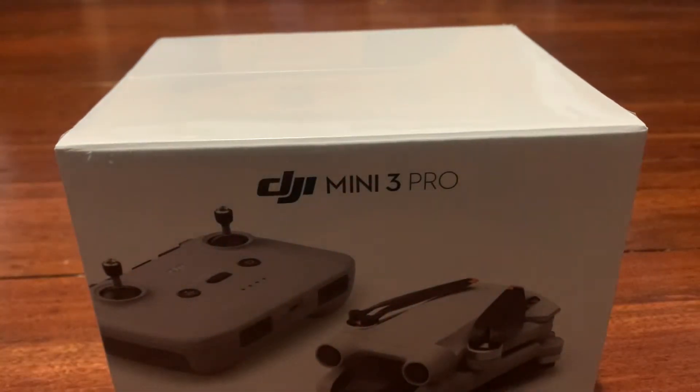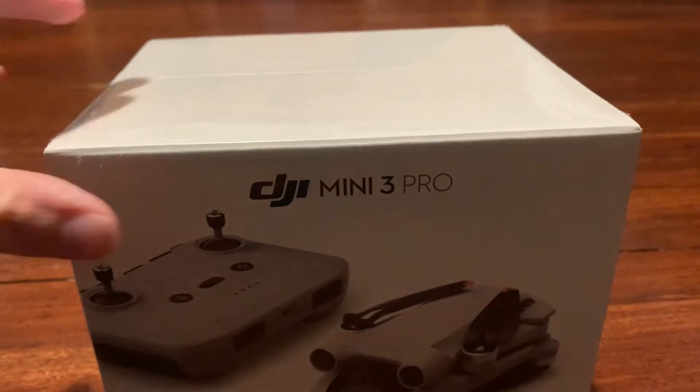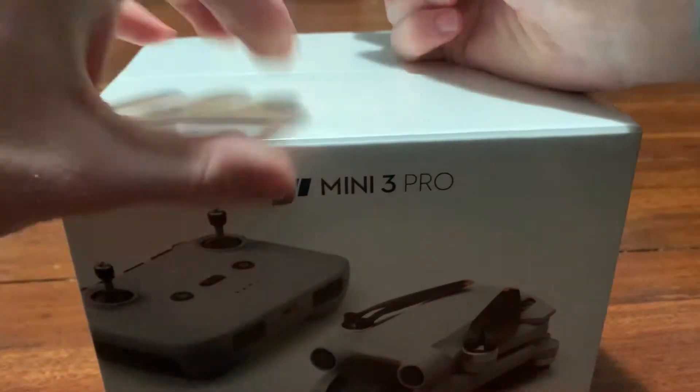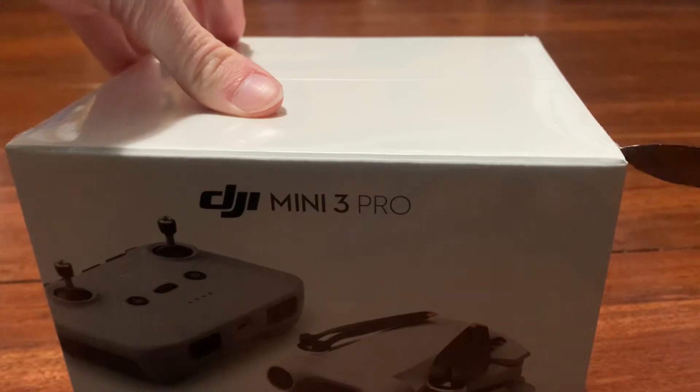Luckily I haven't messed up with my talking, which is a good thing. Alright, so I do have my trusty knife here, so let's get rid of this plastic. If I go like that, that usually does it. No? Okay, let's try this again — I messed up on that one, I'm going to try it again.